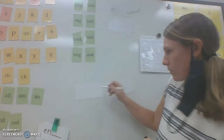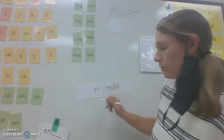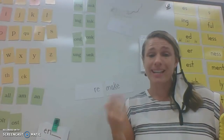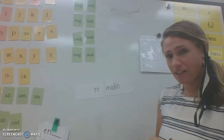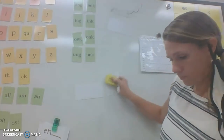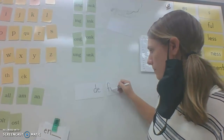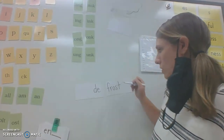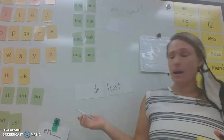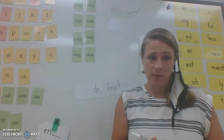I'm going to give you some other words and I want you to try to come up with the meaning and use it in a sentence. Remake — what do you think? To make something again — like that movie is a remake of the original. Let's try: defrost. We know de means opposite, so to not be frost — I need to defrost the chicken so I can cook it. Great job!